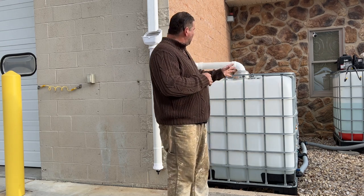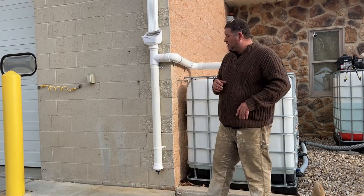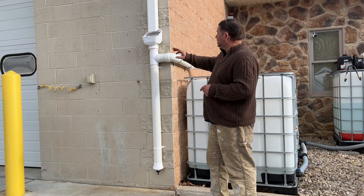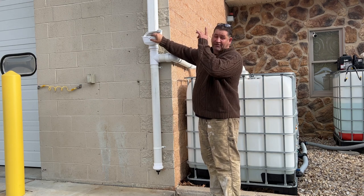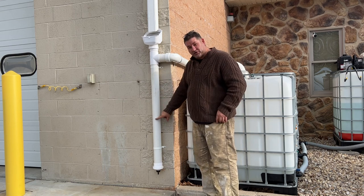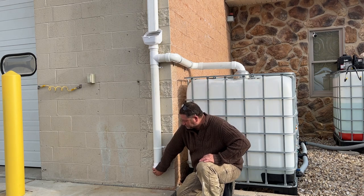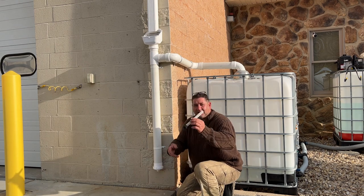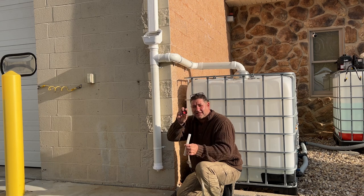So I came up with this system — we have four 330-gallon totes. This is basically how we harvest rainwater off our gutters. It comes into a pre-filter here that gets rid of all the leaves and debris, plus there's a filter up on the gutter. Then it comes down this tube here — it's called a first flush tube.